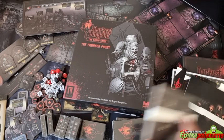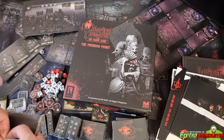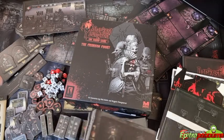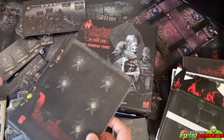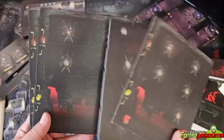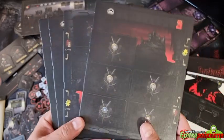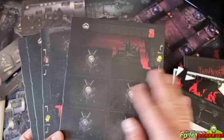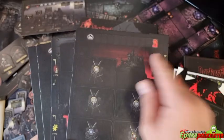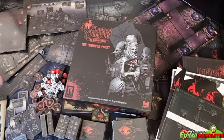Then we have the hero dashboards — four of them, one for each player. This is a dashboard with slots, a location for different weapons and trackers. Looks like a nice accumulation of your stuff.